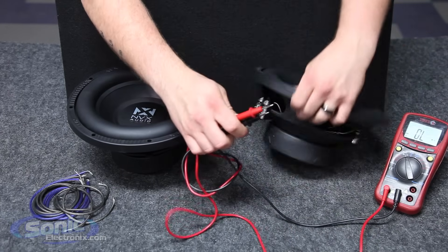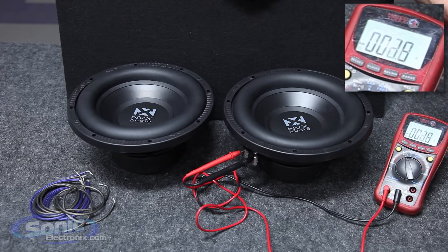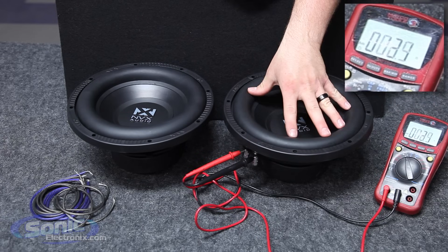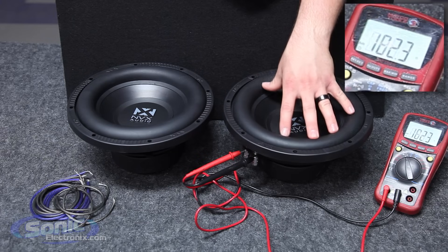It doesn't matter which lead goes to positive or negative — we're just checking the resistance value. You'll notice that the meter rests at 1.9 ohms — essentially two ohms, perfect. Make sure your woofer is on a flat surface facing up, because if you touch the cone slightly you'll notice the impedance will fluctuate and that will give you a false reading.